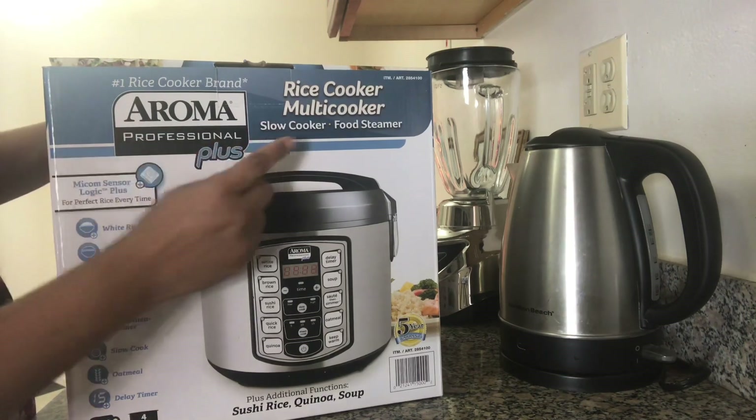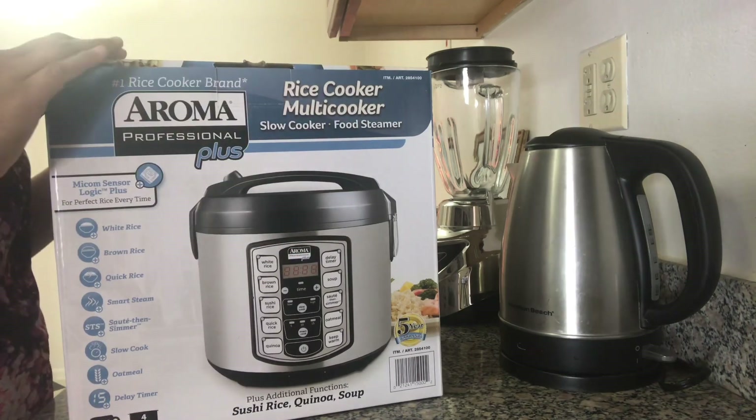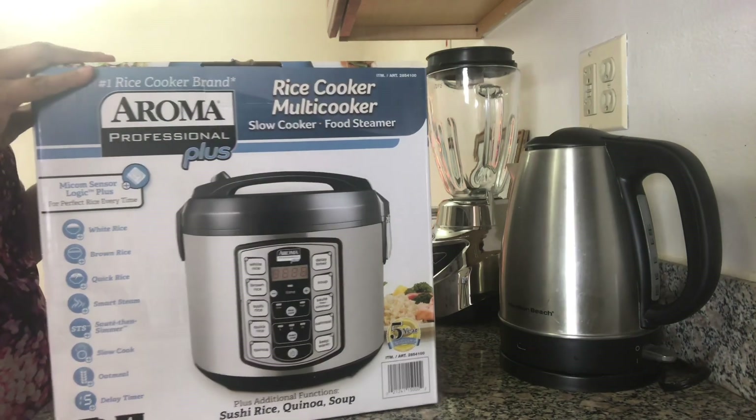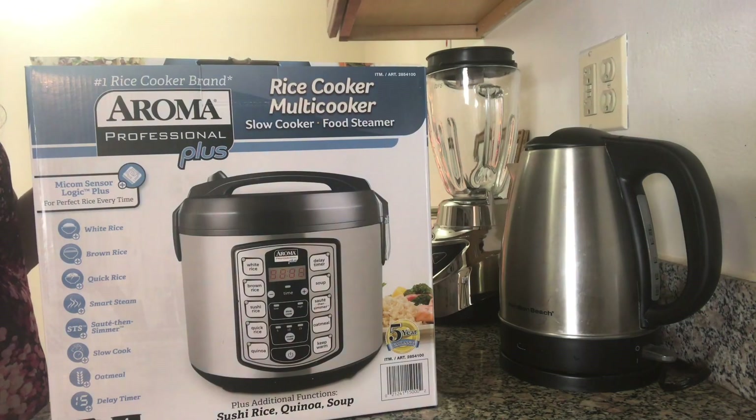This Aroma cooker can be used as a slow cooker, food steamer, and also as a multi-cooker. There are several benefits, so let's explore it. Let's open and see what is inside the box and how it looks.